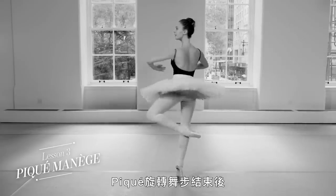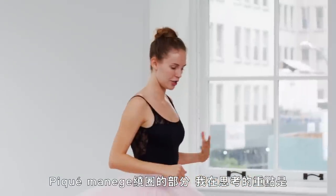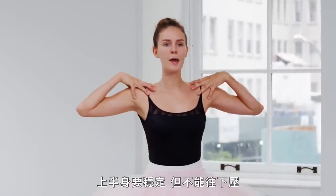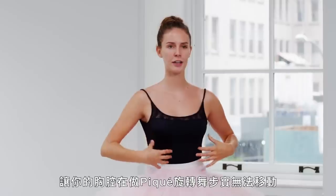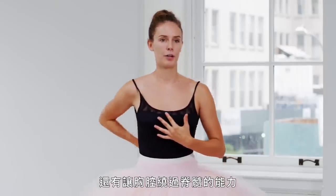At the end of the pique turns, that's where, for me, stamina-wise, I get the most frustrated and low on energy. The pique-ménège — some of the major points I'm thinking about are upper body. Having the upper body held, but not pushing down so your ribs can't move when you're doing the pique turn. Because a turn comes from the upper body and the ability to move the rib cage around your spinal cord.